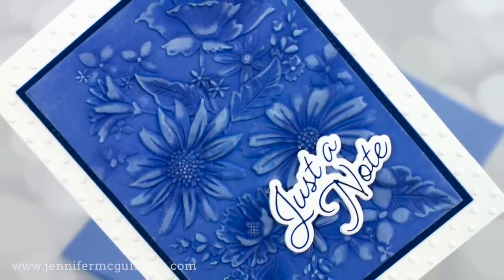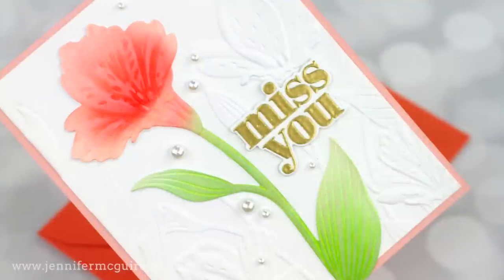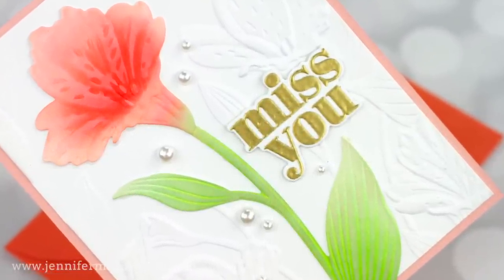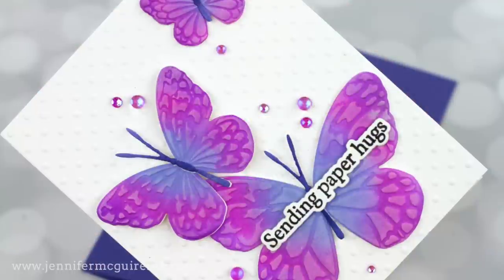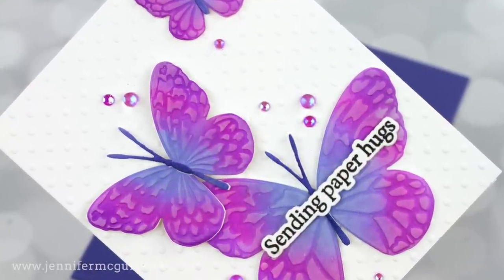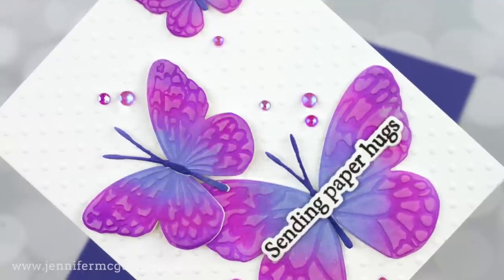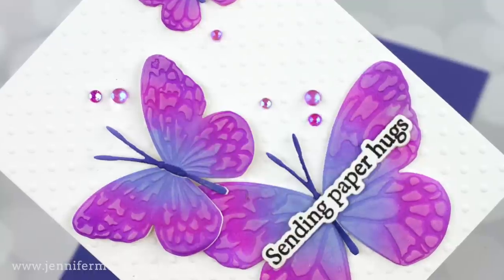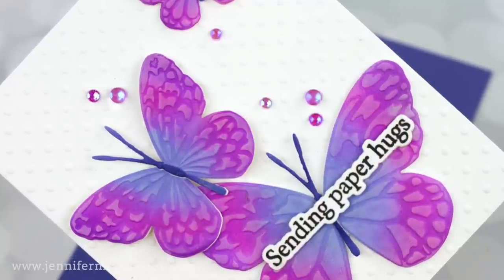I have multiple cards and I'm hoping that there's something here that you could do with products you already have. All of these techniques can be done with any embossing folders. I encourage you to watch long enough to see the butterfly cards because it's one of my favorite products from 2022.